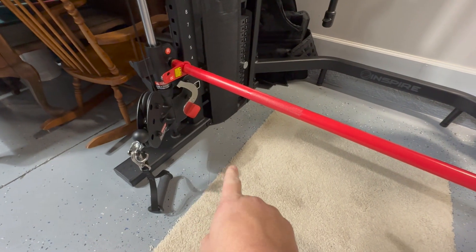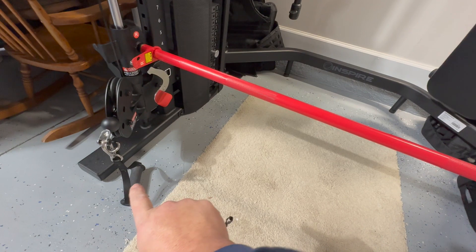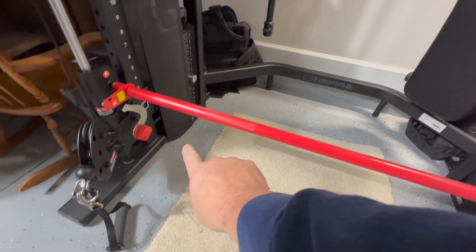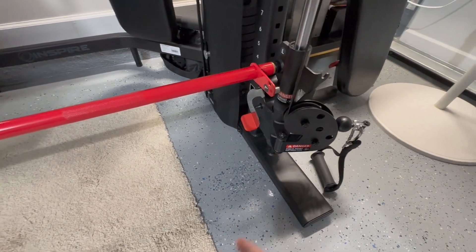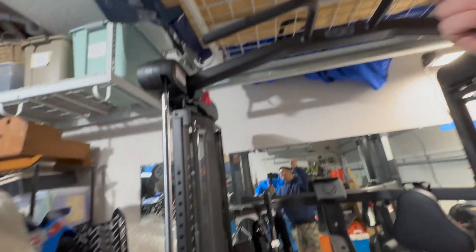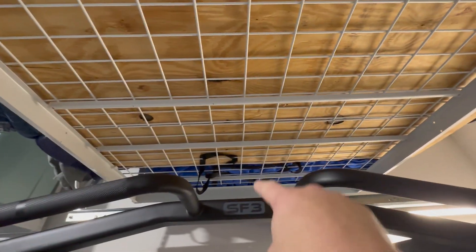Rose1971 brought up the comment that you could put 2x4s underneath the machine, and when you stack them, you can gain the elevation from the 2x4s to raise it up higher. For me it won't work because of where the machine is placed — I have limited ceiling height because of my safe rack. But for anybody contemplating it who is a little bit taller than 5'9" or 5'10", that's an outstanding way to add height to your machine. Rose, way to think — I love it.